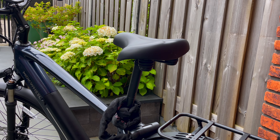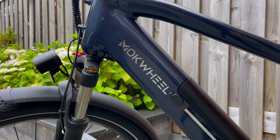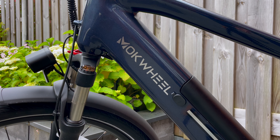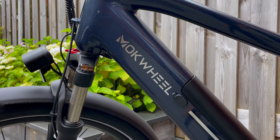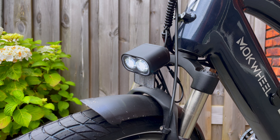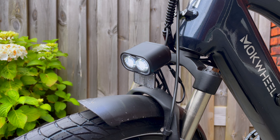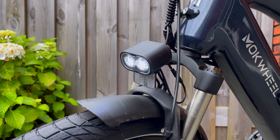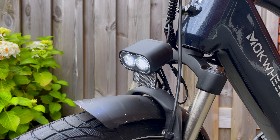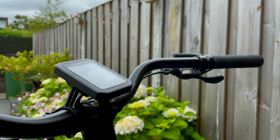A bit more about the specs on this Mugwheel Asphalt — focusing on an optimal blend of comfort, control, and durability for the modern rider. It's easy to navigate any terrain or road with ease on the sturdy tires, ensuring a smooth and stable ride. The integrated LED display keeps you informed on your ride metrics in real time, and the brightness can be adjusted in three settings, which is nice during a night drive.